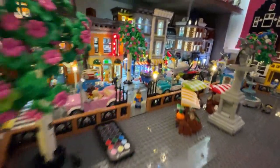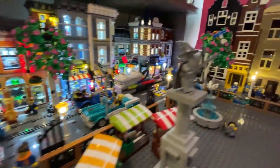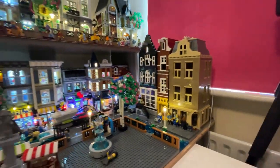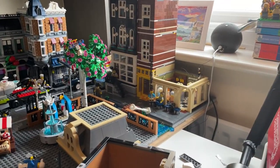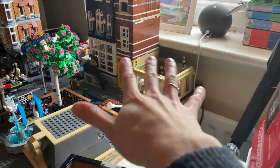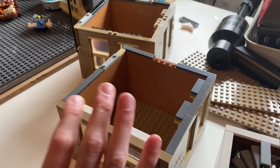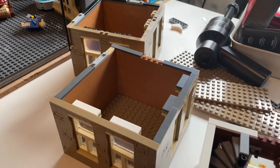Oh my God — the lights around the park work! There's light here — I'm really excited, that's amazing! I've just started adding lights to this modular and it was actually working. Then I realized if it's lit up, you can see the interiors, so I have to work on the interiors.